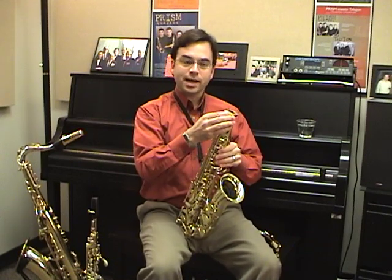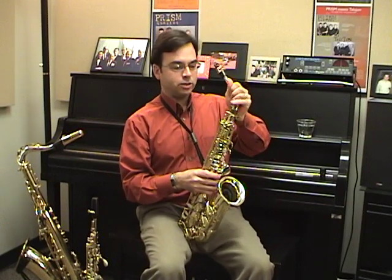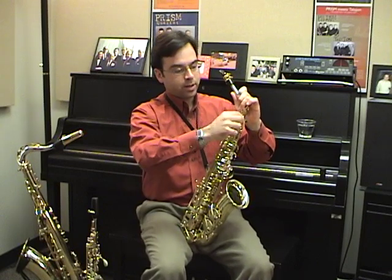At the top of the saxophone, loosen the screw to your right, and take the neck, hold it at the base, and gently rock it into the body of the saxophone. Be careful not to hold the neck near the cork or the mouthpiece and push down, because then you actually run the risk of bending the neck, particularly on the tenor saxophone, but instead always hold near the base. When you're done with that, tighten the screw until it's snug, and you're ready to go.